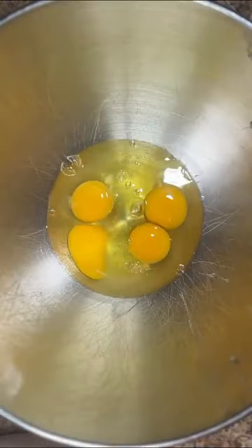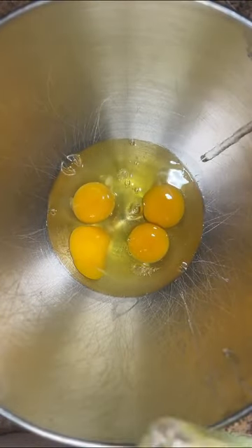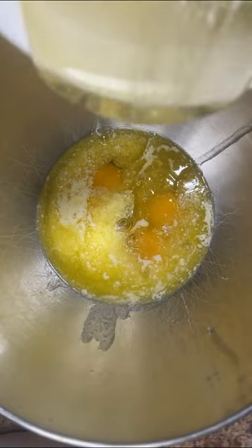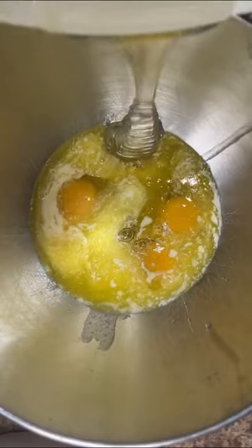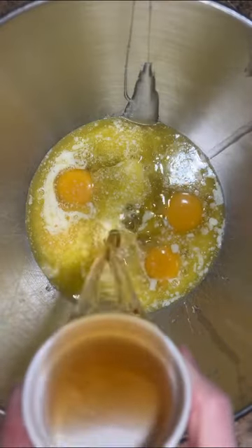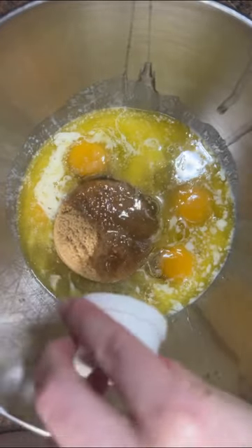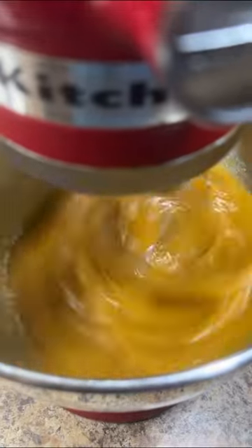In a large mixing bowl, combine four large eggs, half a cup of cooled melted butter, one cup of light corn syrup, three tablespoons of bourbon, one cup of light brown sugar, and one teaspoon of vanilla. Whisk together the ingredients until the sugar is dissolved.